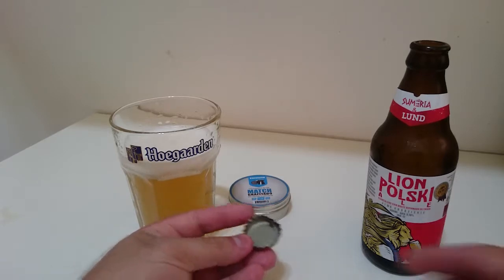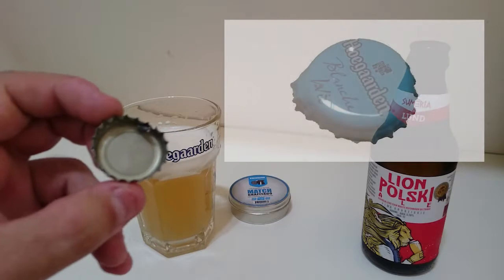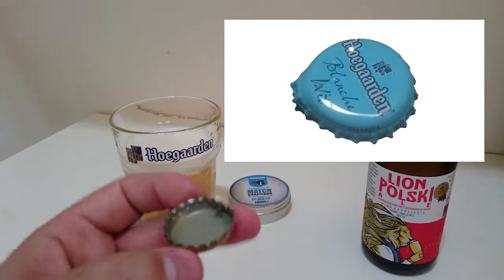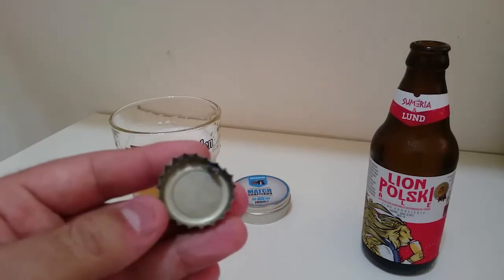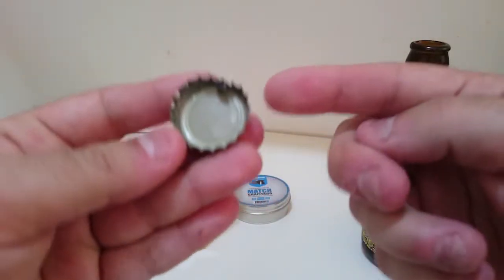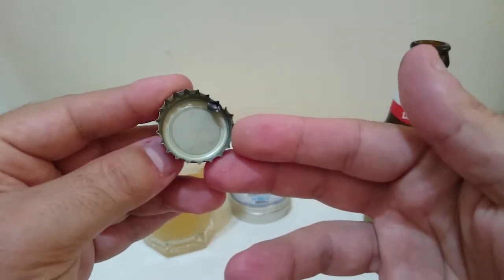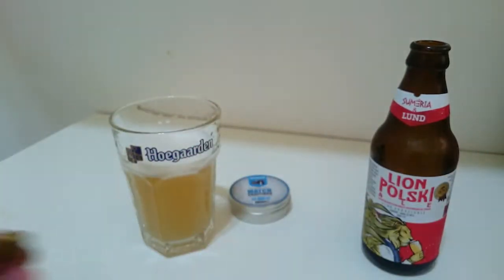A tampinha, pessoal, também abriu diferente das outras vezes que eu já fiz essa experiência. Dessa vez o chumbo pegou no meio — talvez seja por isso que a marca do gargalo ficou mais larga. Ele entrou tão em cheio que se dividiu em dois. Metade eu não achei, obviamente, ficou perdida lá no jardim. A outra metade ficou presa aqui, como vocês podem ver, por baixo da vedação, do plastiquinho de vedação da tampinha. Nem mexi, só para poder mostrar para vocês. Muito diferente, né, pessoal?